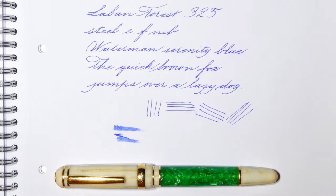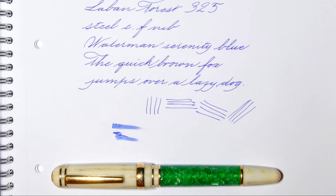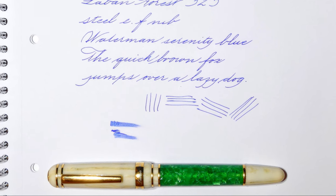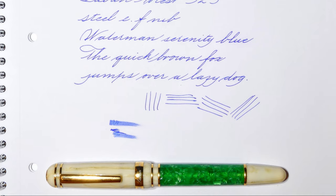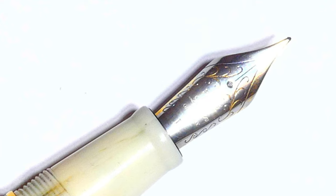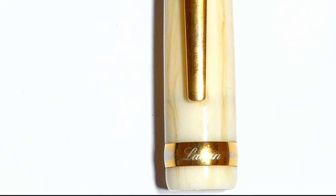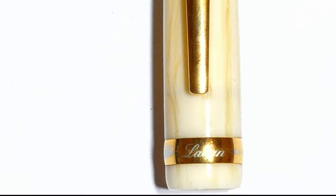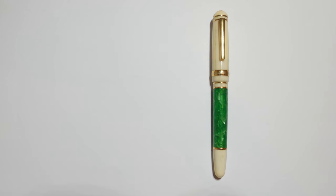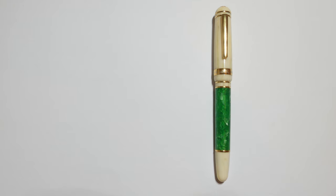Overall, this Laban Forest is a well-made pen, elaborate and substantial in the hand. With a price tag around $100 in North America and €100 excluding VAT in Europe, you really get a bargain if you like the elaborate aesthetic of this pen. The only issue is that the gold plating on the nib and on the central band is coming off, at least on this particular pen. This is a pity considering that the contrast between ivory, green and gold colors gives the pen its distinctive character.